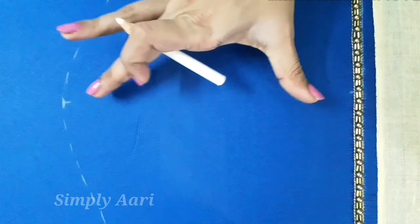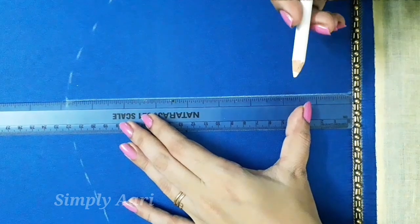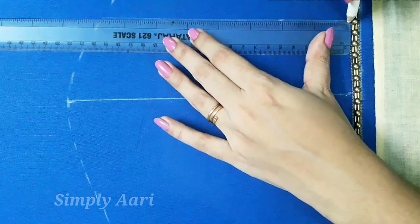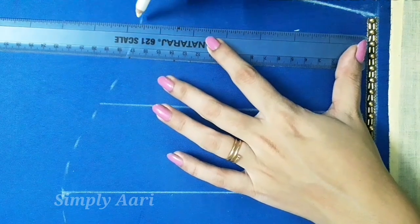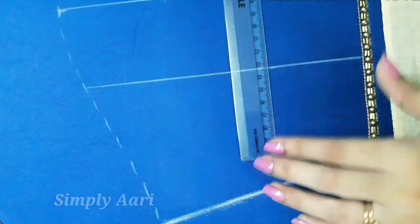You can mark the sleeve measurement and mark the center point. You can easily mark the box — mark the center point in the armhole and the border. Draw spaces in the box with a 2.5 inch gap. You can mark using tape or scale, mark the level, and draw lines at equal distances on both the left and right sides.